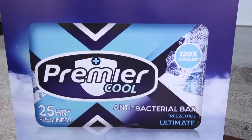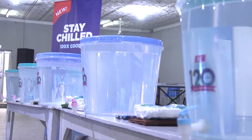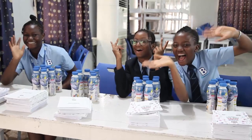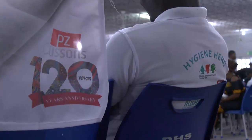Wash your hands before you go. Wash your hands before you eat. Wash your hands before you serve. Wash your hands. If you go to the toilet or change a dirty diaper, wash your hands. If you touch a sick person or touch an animal, wash your hands.